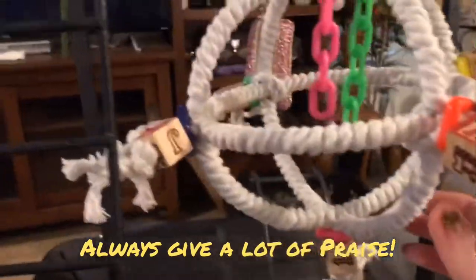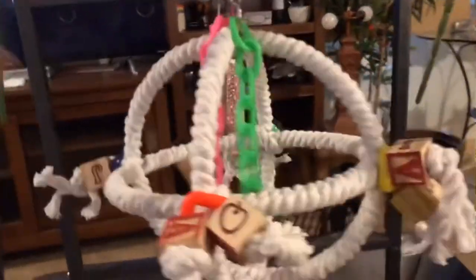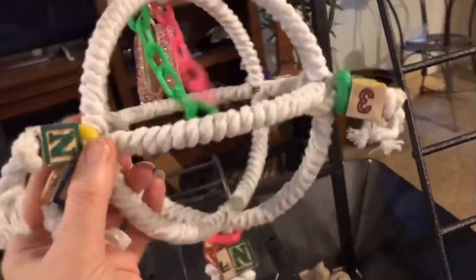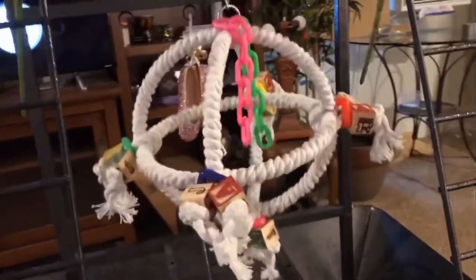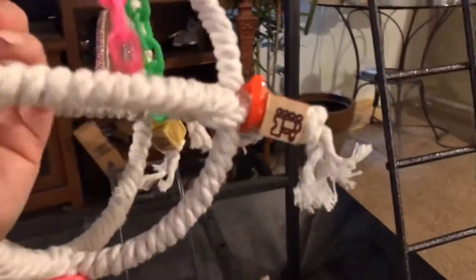Some of the other things we like about this: I like that it has some extra chain on it, because that gives us a little bit more creativity as far as some of the dancing stuff. I like that it's colorful because she likes colorful things — most birds do. I like that it has that little bit of pink on it, because if a toy has pink on it she will be much more likely to try it out.